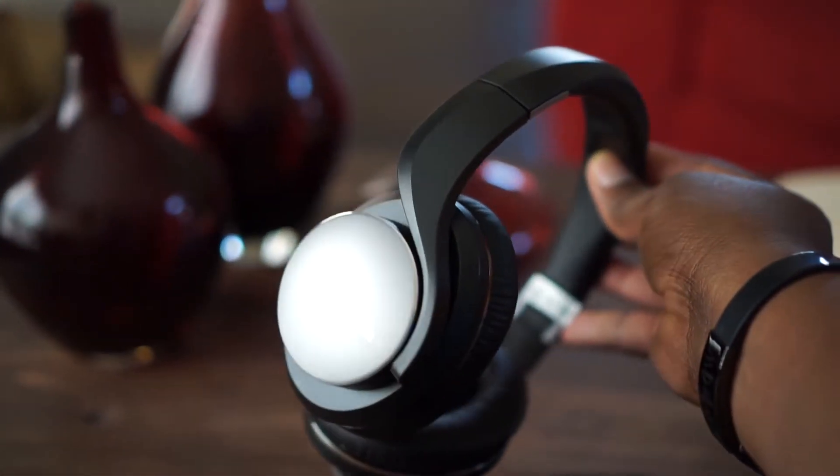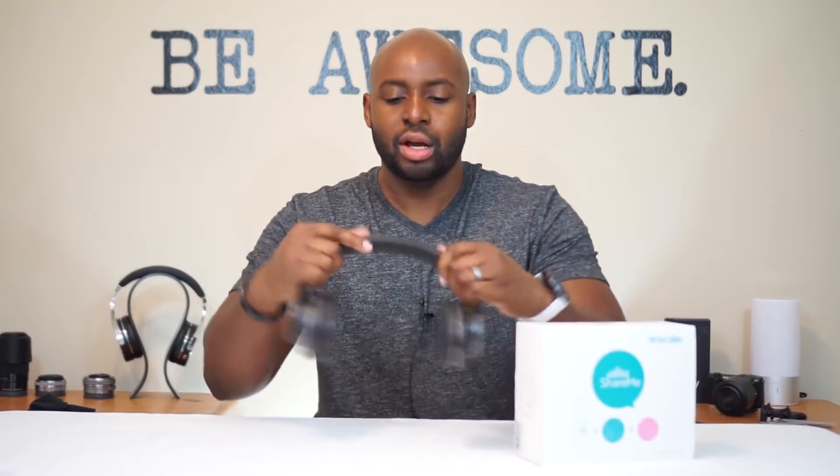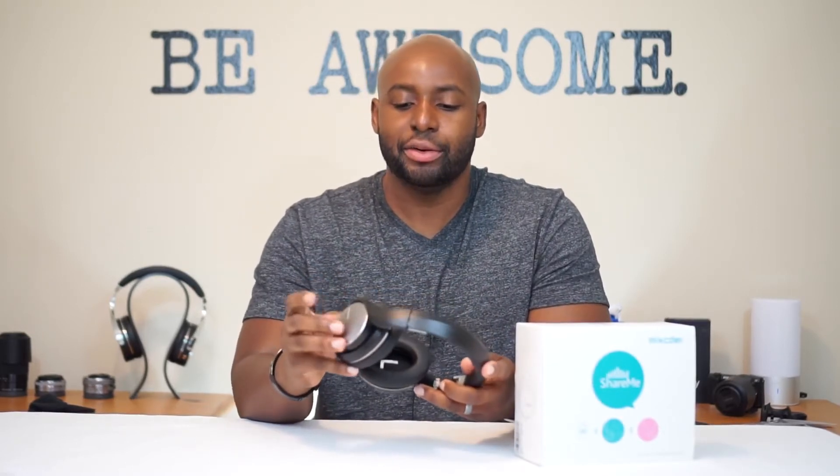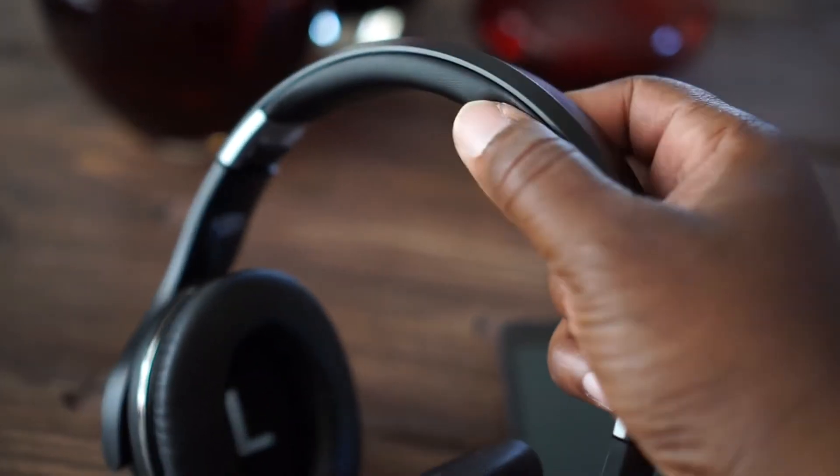Once you pull them out of the box you'll immediately notice how lightweight they are. We've got pretty much a 95% plastic build here, but this plastic is pretty durable — once you start flexing it there are no creaks or cracks, which is nice. You do have some aluminum on the back side. The headband has a premium vinyl on it that I don't feel is going to rip or come apart anytime soon, and they carry that vinyl to the ear cups.